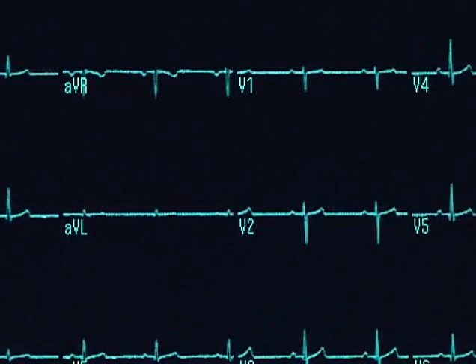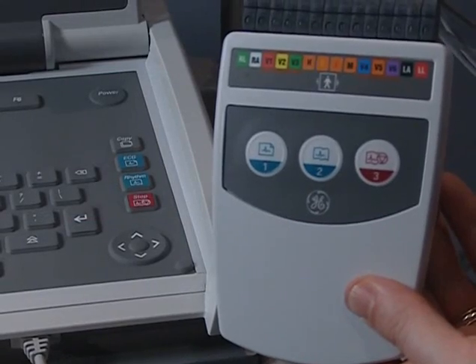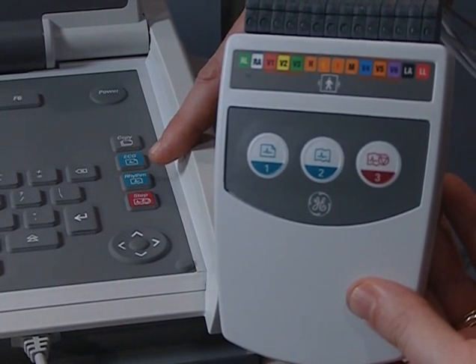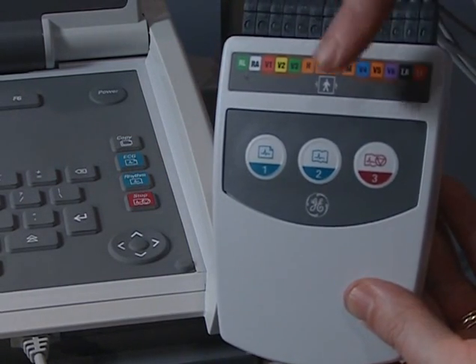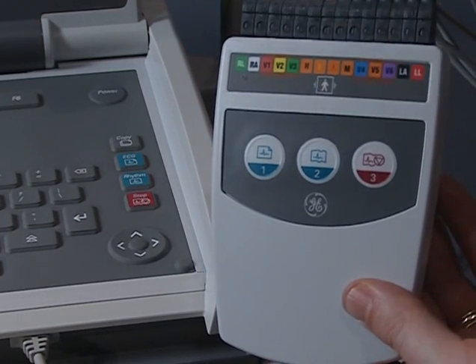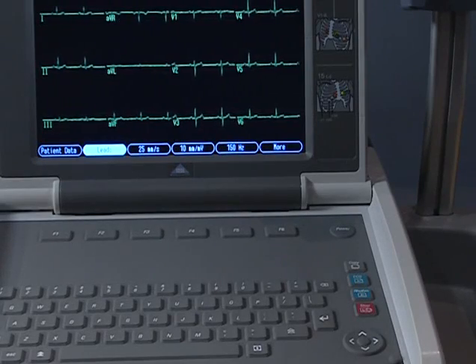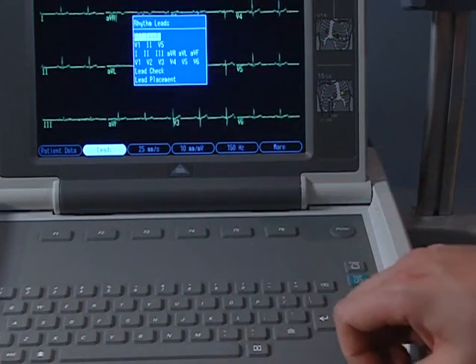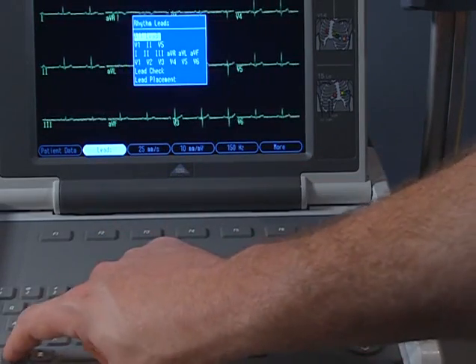It's also very easy to acquire a rhythm strip. Simply press the Rhythm key on the keypad or the second button on the acquisition module to begin acquiring a continuous rhythm. Default leads appear first. Specify other leads by pressing F2. Press the Stop key to stop printing.